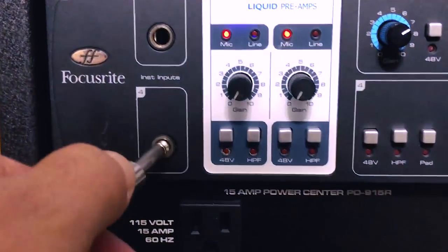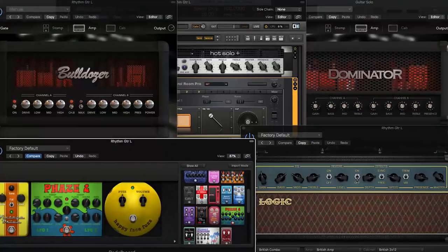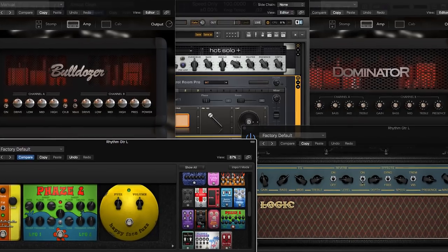We live in a world where you can now just plug your guitar in DI and record with amp simulators, but nothing really beats the tone of using a real amp with real microphones. So that's what I want to demonstrate in this video today. The SE Electronics guitar recording package is a really easy way to do this even on a home studio budget. So let's check out what's included with this package.